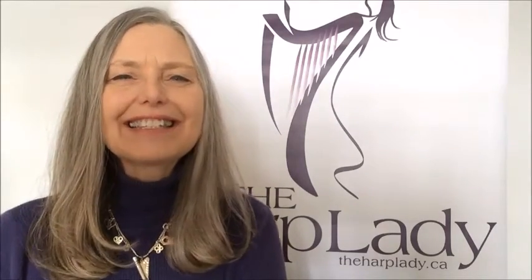Hello there, this is Kate Kunkel, the Harp Lady, and I'm super excited to be welcoming you here and to invite you to learn to improvise this year.